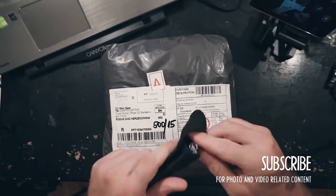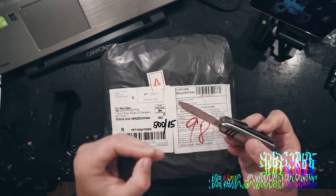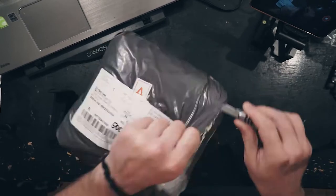These came in the mail and they deserve their own unboxing because they're awesome. This looks like your regular package if you get off eBay. I'll use this little tiny knife to tear open the package.